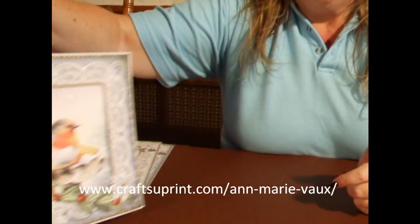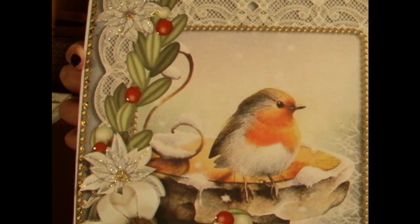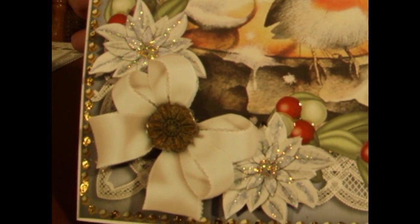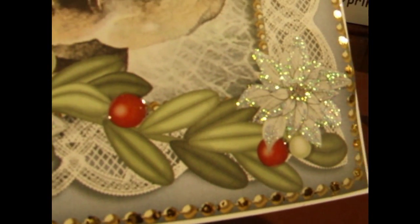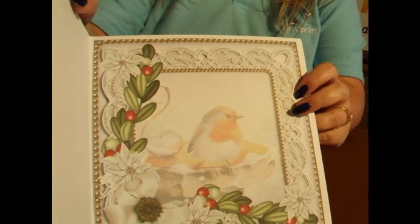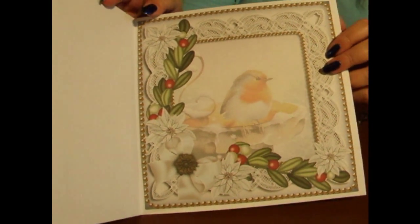Hi everyone, my name is Anne Marie Vo and I'm a designer with CraftshellPrint.com. Today I'd like to show you how to make one of my designs. This is the design we're going to be making — it's my Christmas Robin decoupage topper. As you can see from the finished card, we've used a little bit of glitter, a little bit of glossy accents, and a little bit of gold foiling around the edge. We're also going to be adding an insert panel just to finish off the card.